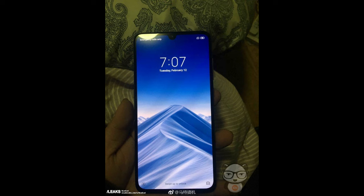If any further leaks come in for this smartphone, we will be the first channel to report them. Don't forget to hit the like button if you enjoyed the video, subscribe to the channel for more videos like this, and share the video with all the Mi fans. Until my next video, peace.